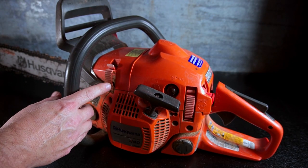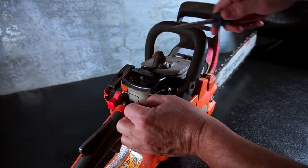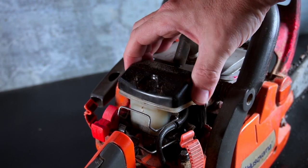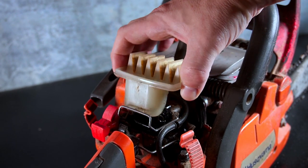No tools are strictly necessary for this common job, though a flat screwdriver will help. Begin by removing the three clips which hold the top cover. Unlatch the metal bale clip that holds the filter and remove it by pulling straight up. It may come out as a single piece, or the top cover may come off first.